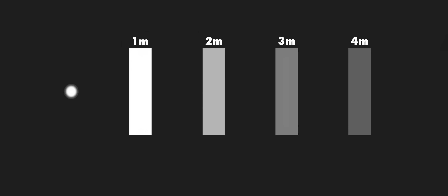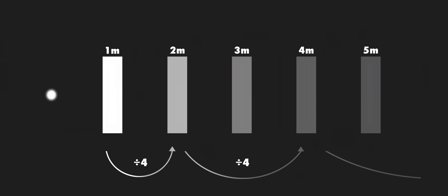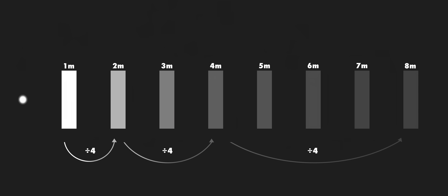In simple terms, the further a light source from an object or surface, the less light will hit that object or surface. In slightly more detailed terms, every time the distance between light source and surface doubles, the intensity of light decreases by a quarter. If we keep doubling the distance and dividing the intensity by four, we end up with much less of a difference in light intensity between objects the further the light source gets. Since the sun is such a vast distance from Earth, everything it hits will be pretty much the same intensity of light.